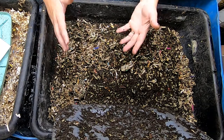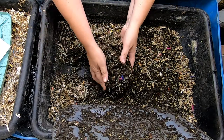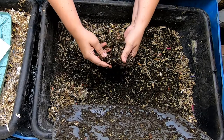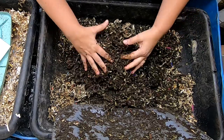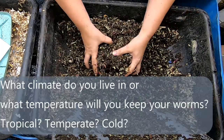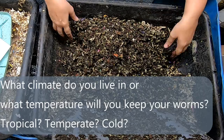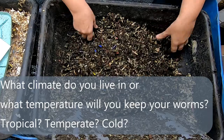So what kind of worm do you choose? I think the biggest factor for me would be: where do you live? Do you live someplace like my area, which gets well over 100 degrees Fahrenheit, and also experiences days that are 20 below zero Fahrenheit?